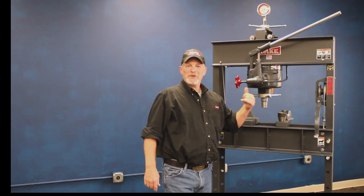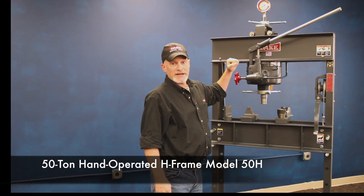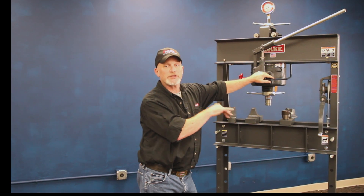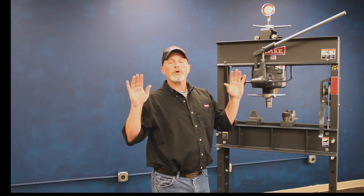Hey, welcome to Dake. Let me show you a little bit about our 50H press. Now this design has been around since the 1920s, and as a matter of fact every once in a while we'll get a customer that calls us up and needs a component or a part for his, and we still supply those to this day. We started building back in the 40s and you'll find them everywhere — on nuclear submarines, aircraft carriers — wherever some big heavy work needs to be done and you need a reliable machine to do it.